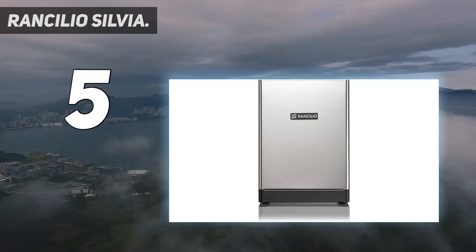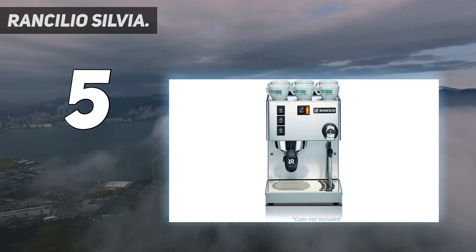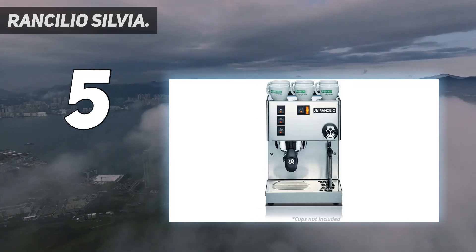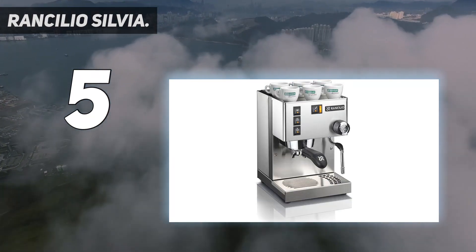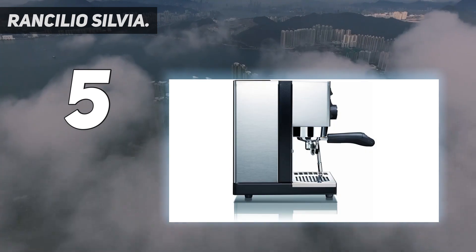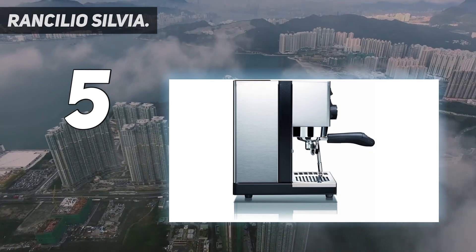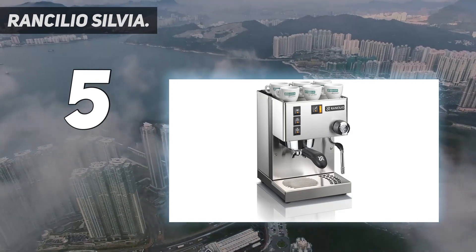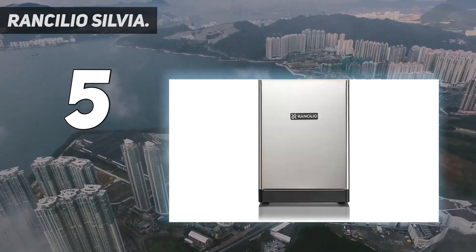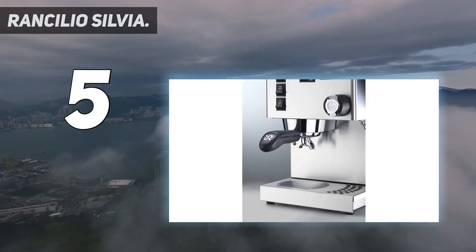Starting at number 5: the Rancilio Silvia. Its no-nonsense style and stainless steel panel give the Rancilio Silvia the look of a commercial machine in miniature. This model is capable of the kind of superb extraction you expect from a professional barista. It's a great choice for anyone who likes a hands-on approach to the espresso-making process, as you have to measure out your own coffee, tamp it down in the filter, and then after pressing the coffee button, stop brewing when your desired amount is dispensed into your cup.